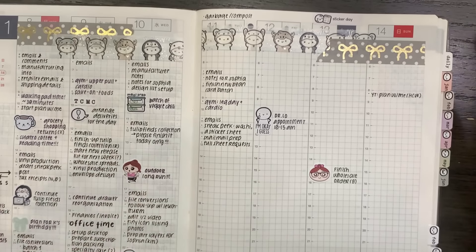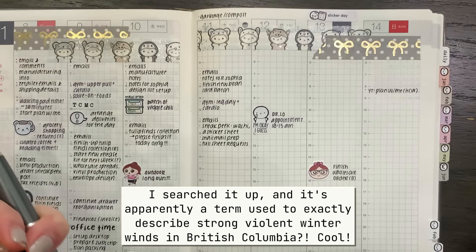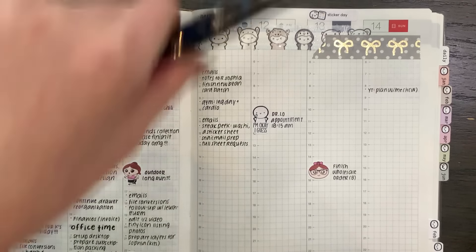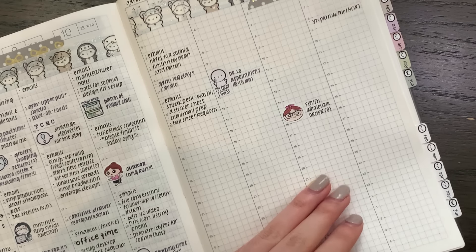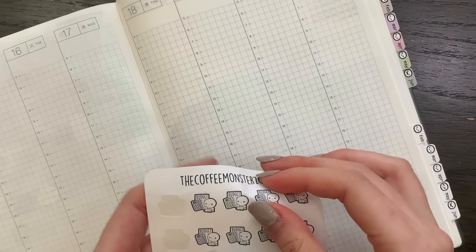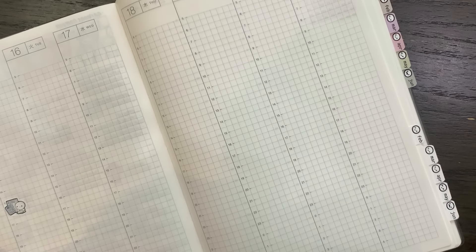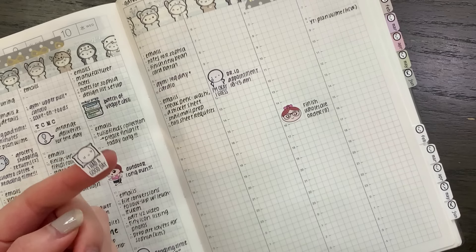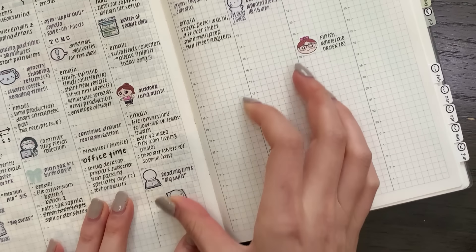Happy Thursday! Currently we have an Arctic outflow warning — it's like negative 14 degrees Celsius, which sounds like fun. Definitely not going to be running outside today or tomorrow. I should be able to finish planning for the rest of the week. I did want to quickly put down a budgeting sticker for next Monday at 3 — I have an appointment with someone at the bank. And I also want to put down this 'I had a good day' emoji, because yesterday I had a good day.